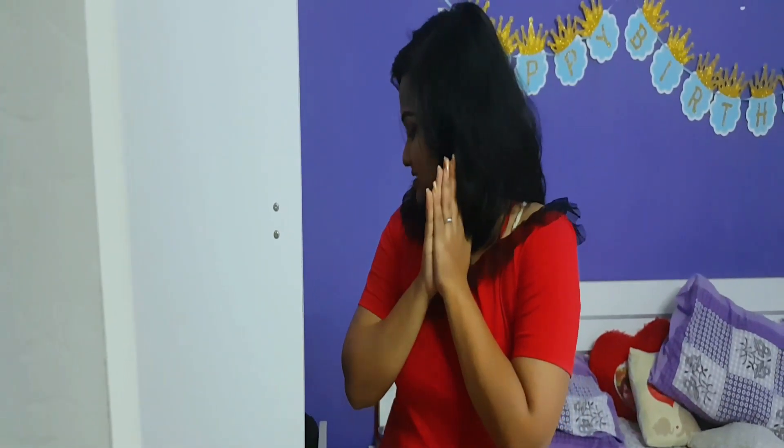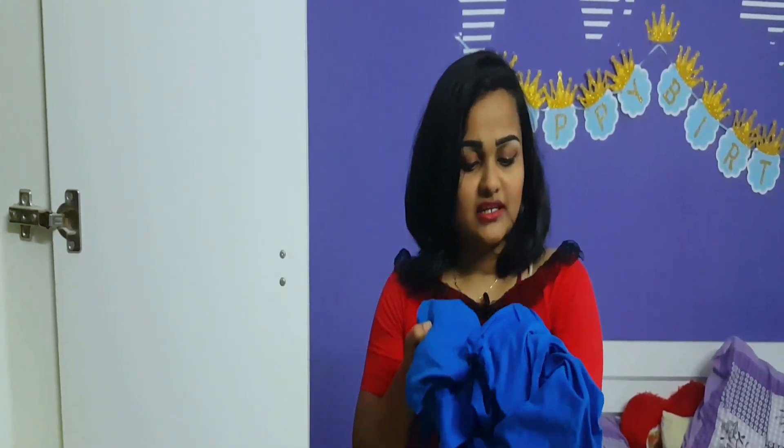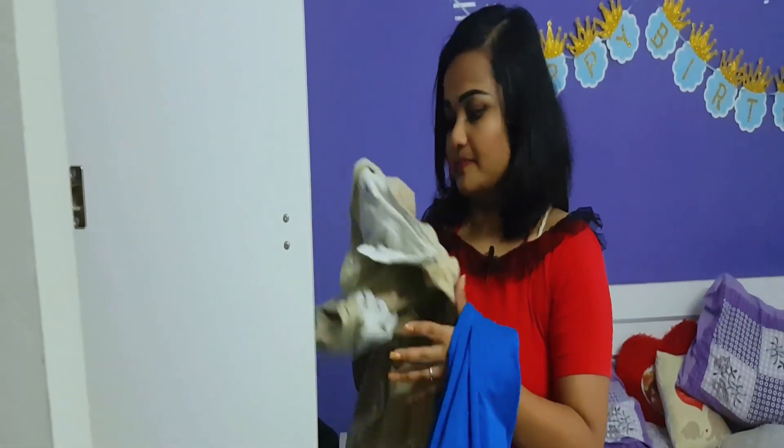The next challenge is to make an outfit item look like something other than what it's meant for. This wraparound skirt — I'm going to style it as a top. For the bottom, I'm thinking of wearing these ankle-length pants. It's the first time I'm trying this look, so let's see how it goes.